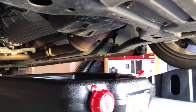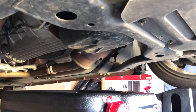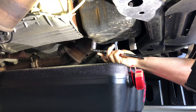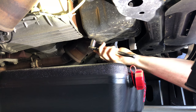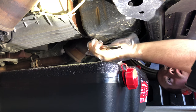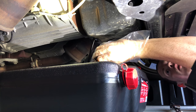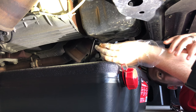Right past here is your drain plug. We've got some extra light under here so you can see it. Take our 15 millimeter socket, get right on the end here, and break it loose. We'll go ahead and let that drain out.